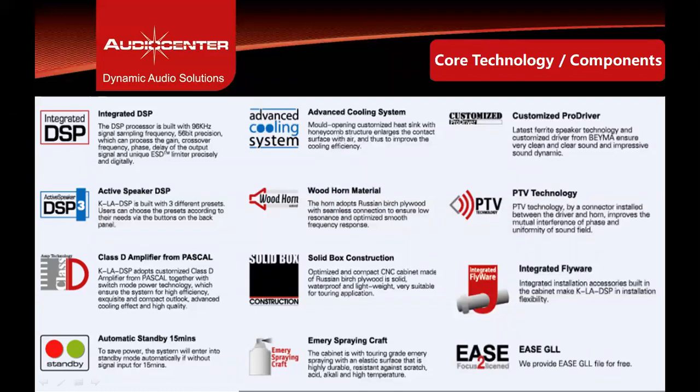The core technology and components used in the KLA28 DSP include an active three-way speaker with integrated DSP, class D amplifier from Pascal Denmark, and an advanced cooling system for amplifiers and drivers. The high frequency horn is made of wood. The cabinet is made of Russian birch plywood. Pro drivers are from BEMA Spain. The PTV horn technology provides a more linear high frequency response. It has built-in rigging hardware, a standby mode that activates after 15 minutes of no signal, and an EaseFocus GLL file for system prediction and simulation using EaseFocus 3 software.